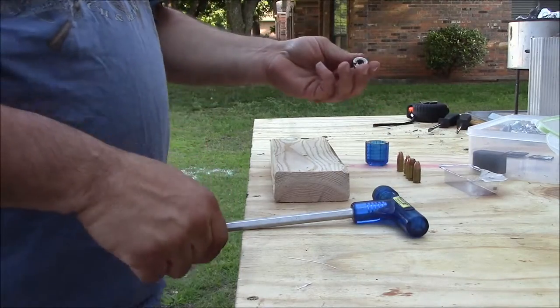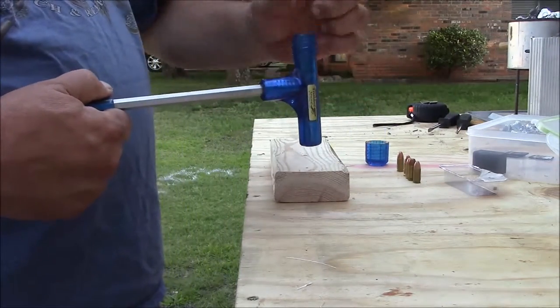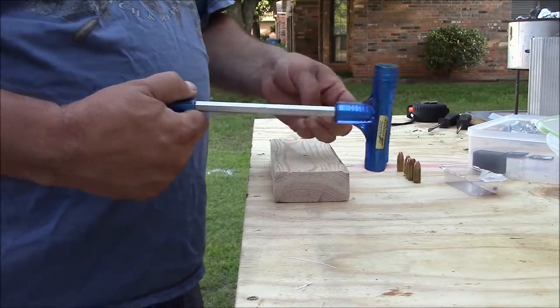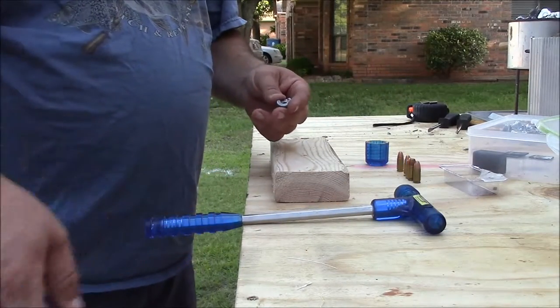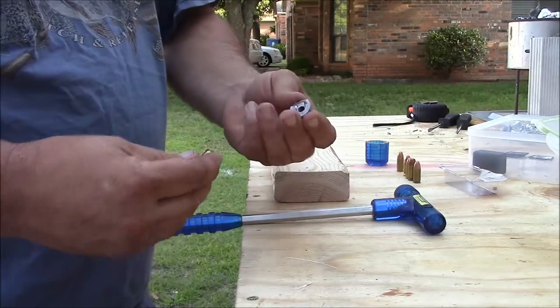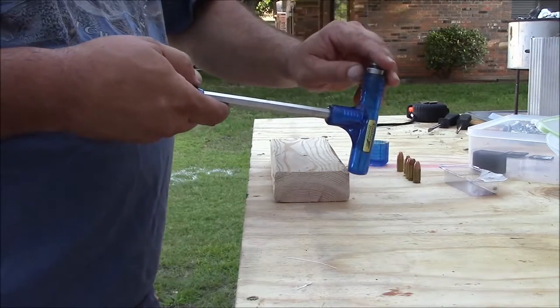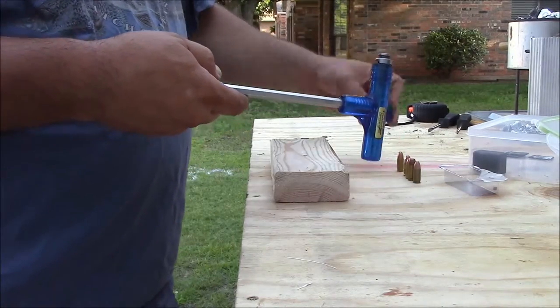The best thing I've found to use on this — it comes with a little deal with a rubber band that supposedly holds it in there, but it's kind of rough to work with. So what I use is just a regular shell holder out of my reloading set. This one is a number 19 Lee, and it's good for 9mm and .40.